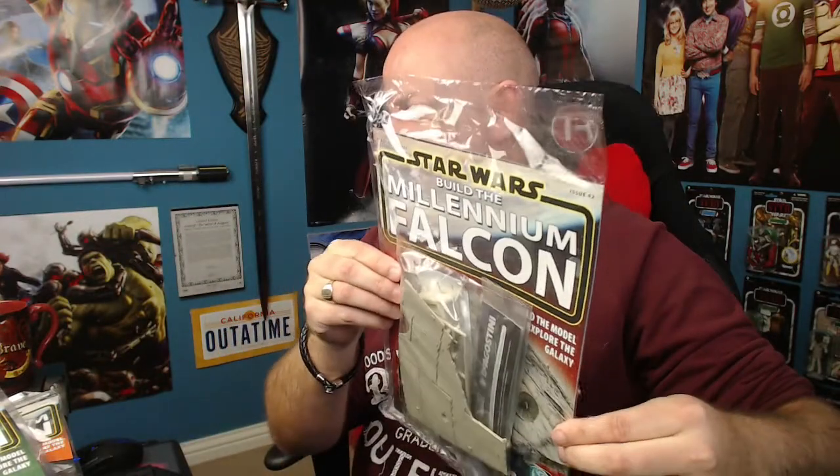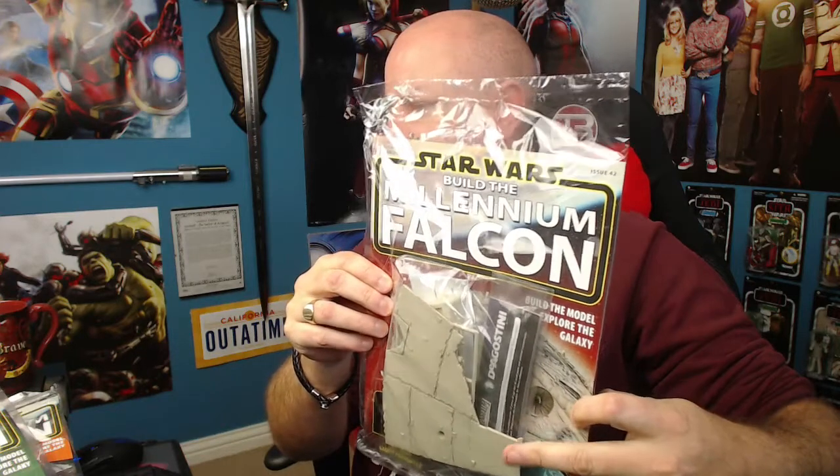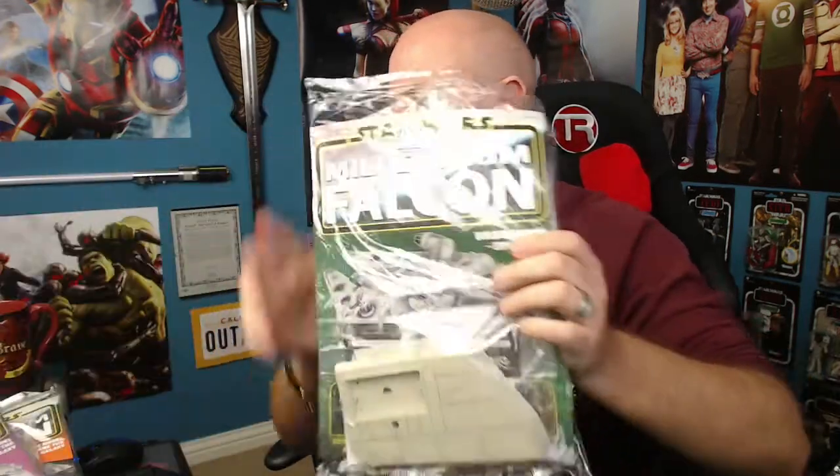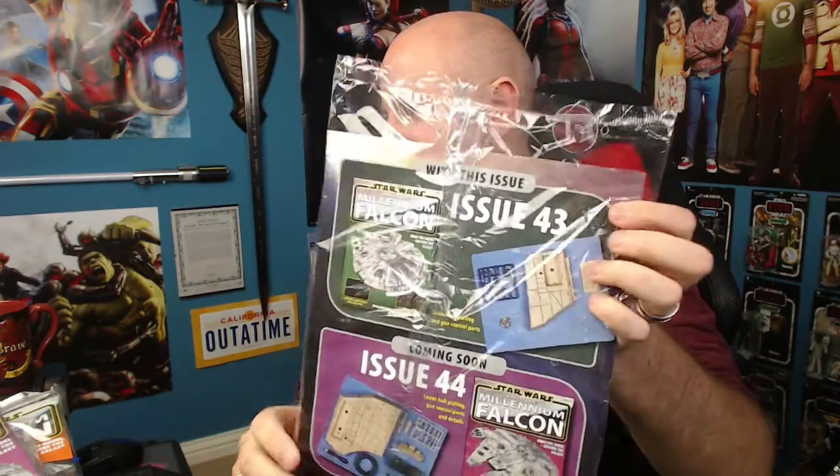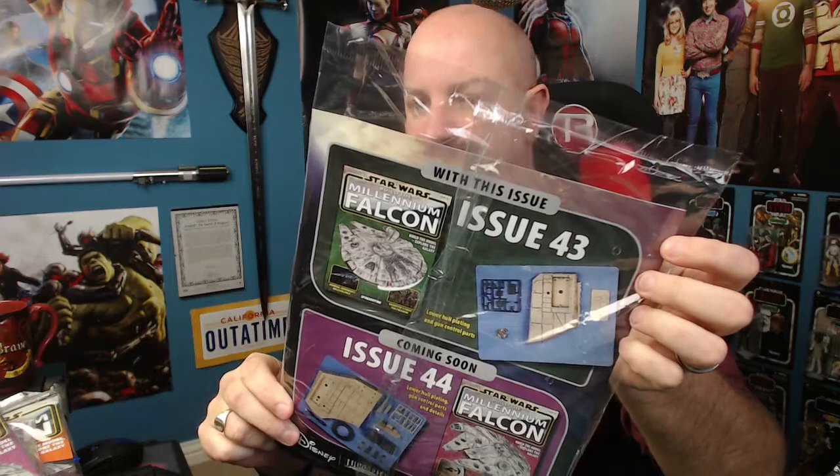I thought I'd just show you the magazines before we get on with the building. This is issue 42 — we've got the last panel here for the bottom apparently. Issue 43 looks a bit like that, and there's a list of the things you get inside it. This is issue 44 — a nice big hull plate bit there.